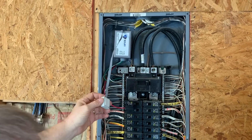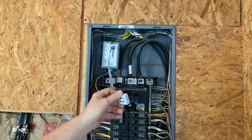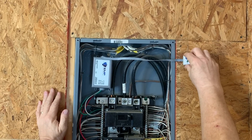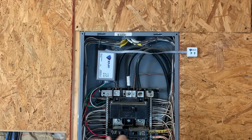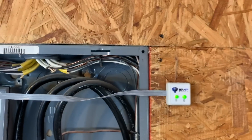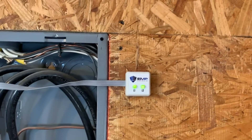After the wires are installed, remove the paper from the LED module and place it in a location you prefer. Then turn on the breakers to ensure that the LEDs light up with a green color. This indicates that the EMP Shield is now active.